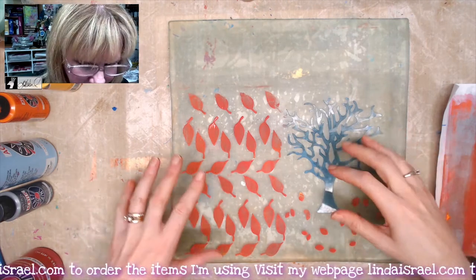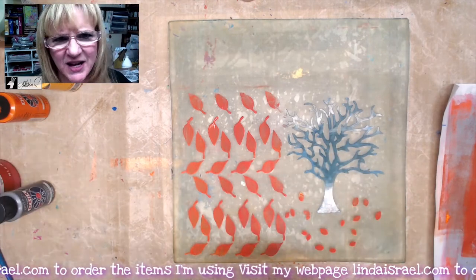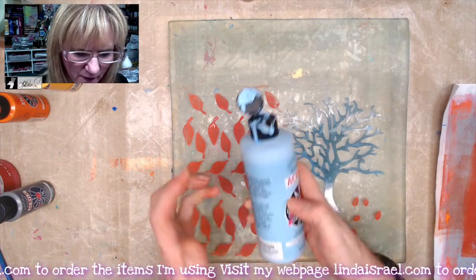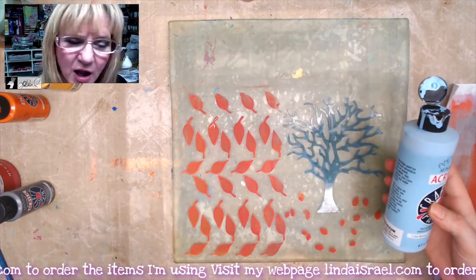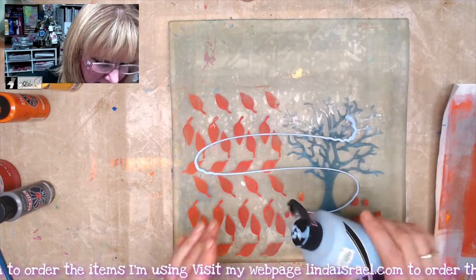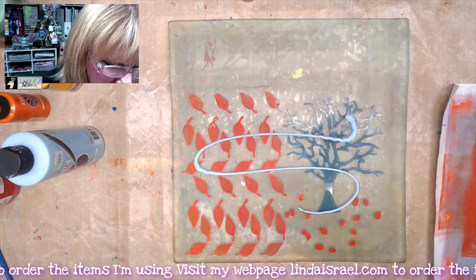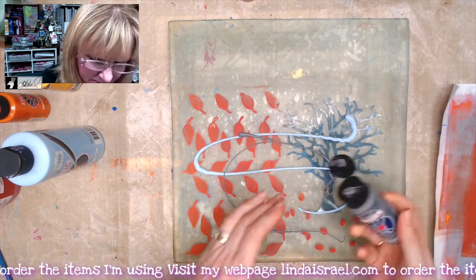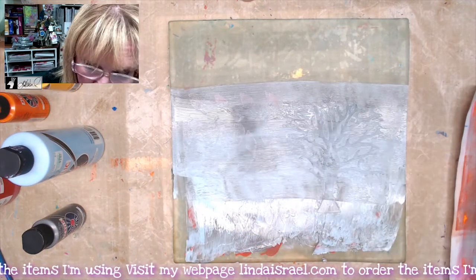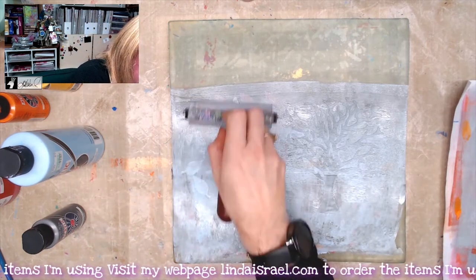Now I want to fill in the background area. I thought of this as the beginning of a dreary fall day, so the other colors were red, yellow, and orange. This time I'm using morning blue — just a small amount — and I've got charcoal, a gray color, so we're putting a little bit of that down as well. We're going to brayer this all out over the whole image. If you have too much paint, use a scrap of paper to brayer it off to the side.